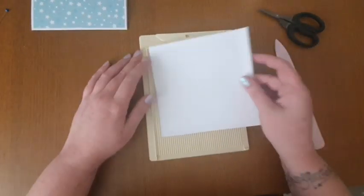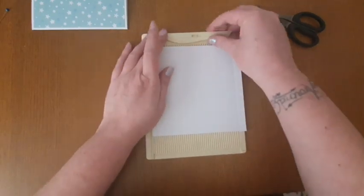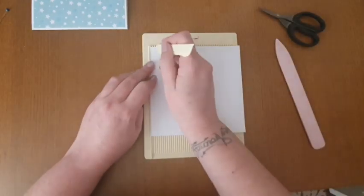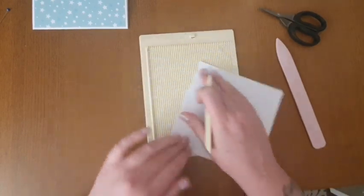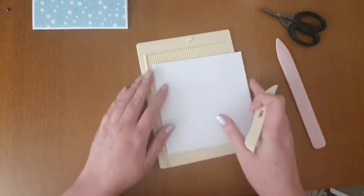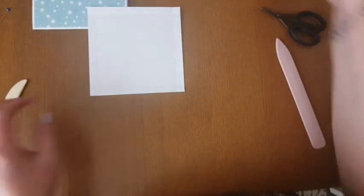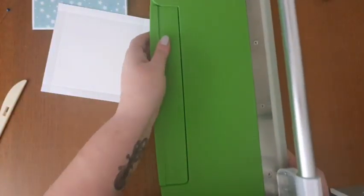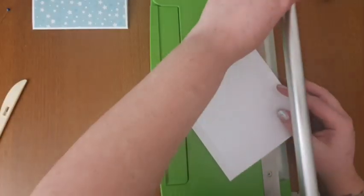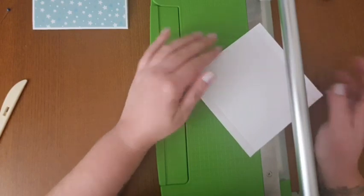What we've got here is a piece of card that measures six by six inches. Then all you want to do is on all four sides, just put it in your scoreboard and score it at half an inch on every single side. Then you want to come in with your trimmer. This is my Cutter Bee crop trimmer - I love this, it was a considered purchase but it is worth it.